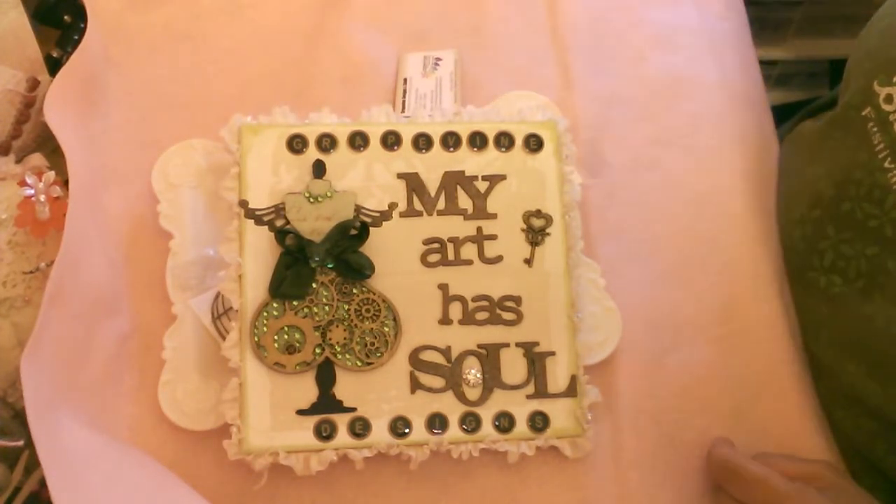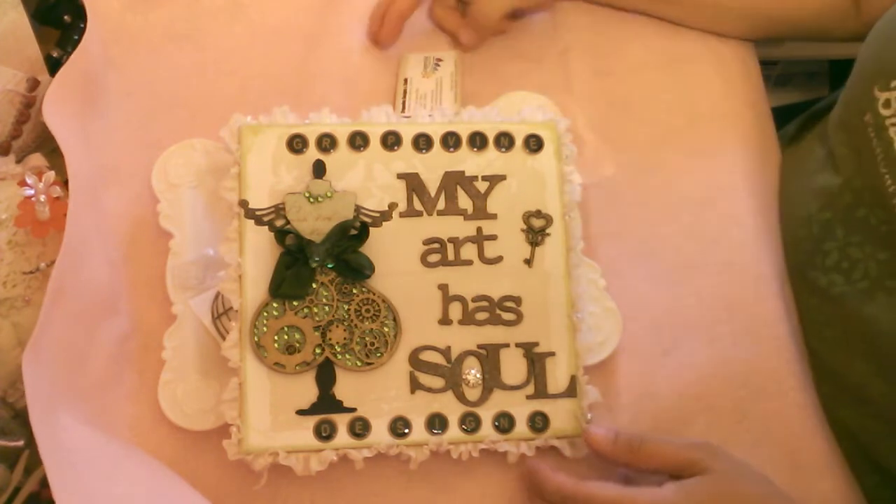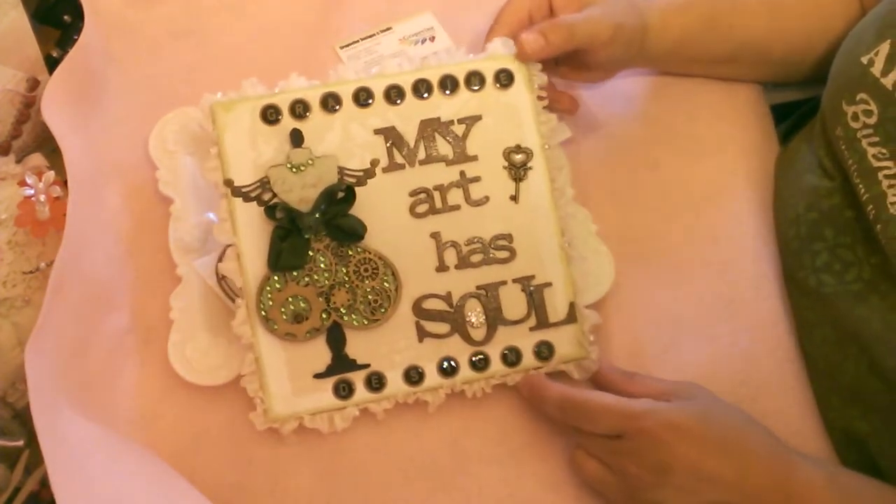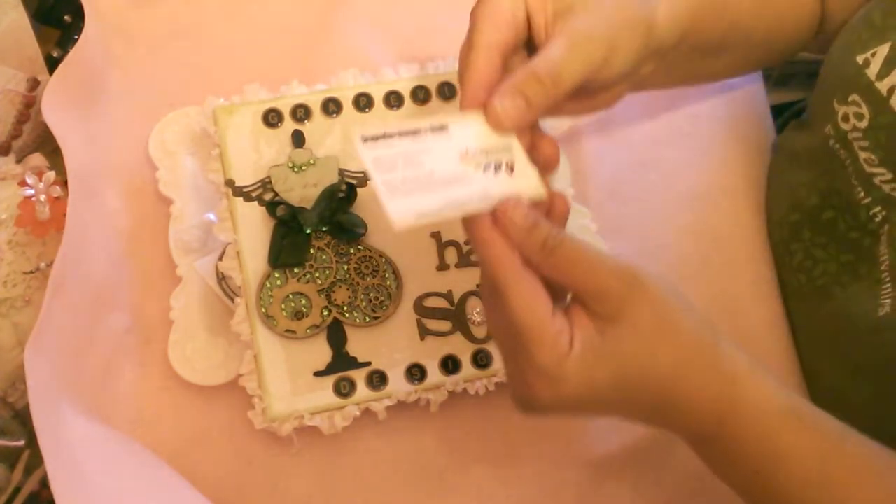Hi everybody, it's Lisa from Lisa's Paper Passion. I'm here to present my second design team project for Grapevine Designs in Studio.